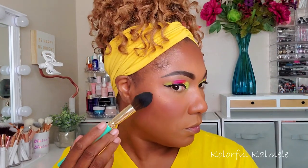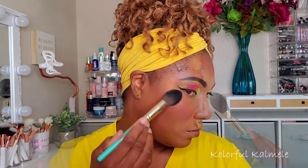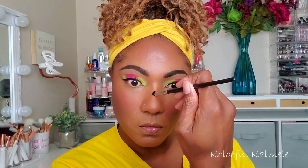For the highlight — it is very gold, definitely for deeper skin tones, absolutely gorgeous. The brush I'm using is a little softer than normal so it's not applying as much product, but you can still see it and it's very pretty.